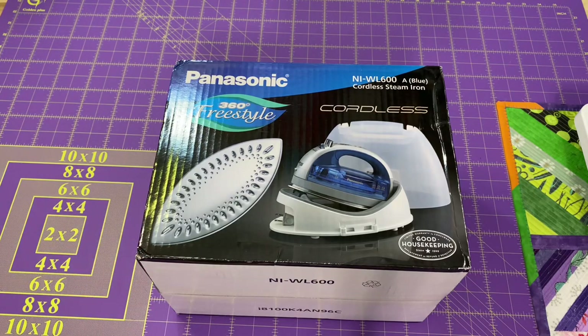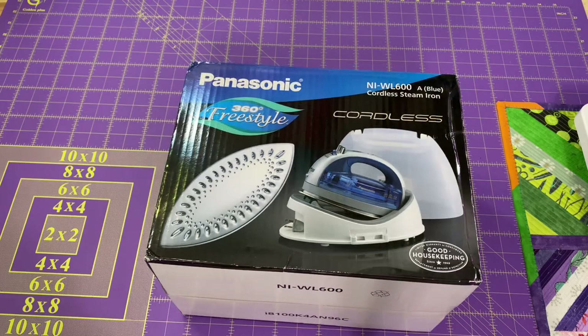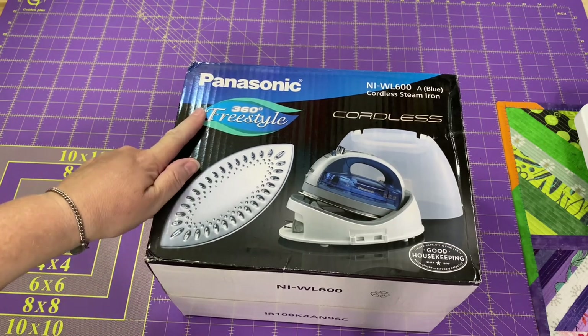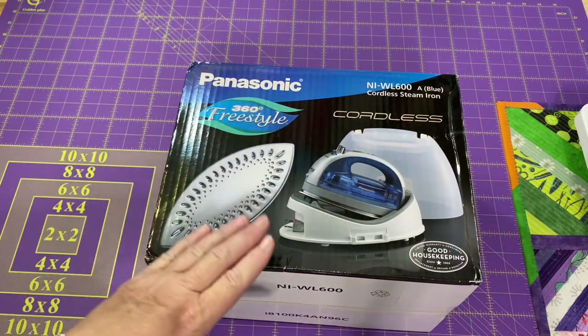Hey everyone, it's Robin, our Silent Crafts, and welcome to my studio. I recently received a package from my crafty godmother, and inside was this Panasonic 360 Freestyle Cordless Iron.